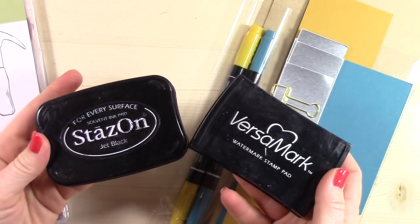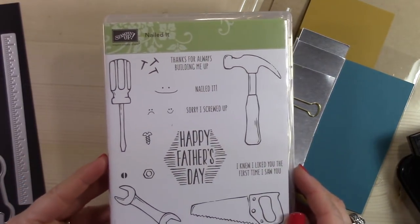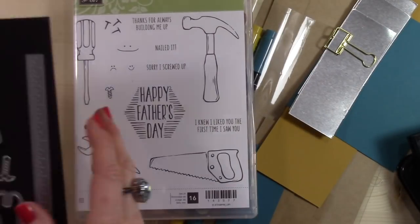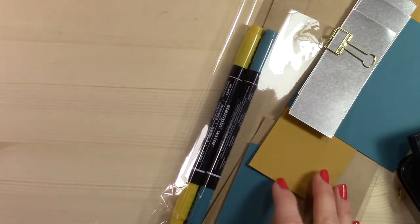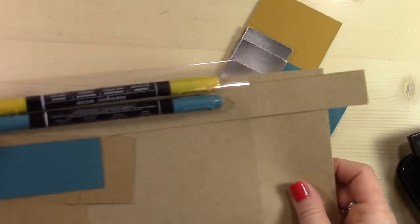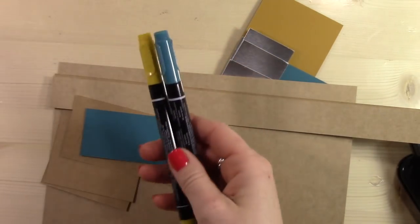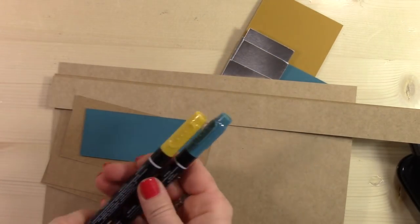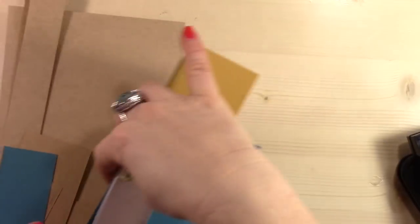You're going to need Versamark ink and StazOn ink. You obviously will need the Nailed It bundle — the stamp set and the dies. This is a great bundle. And then I have a bunch of pre-cut cardstock and I'm using two pens, Stampin' Write markers — Island Indigo and Delightful Dijon.